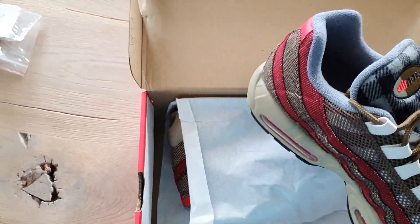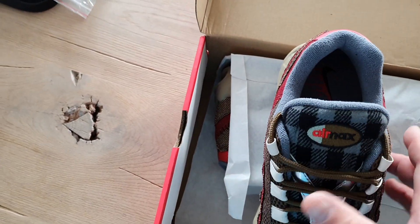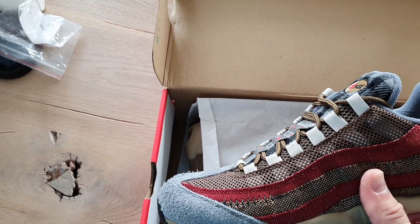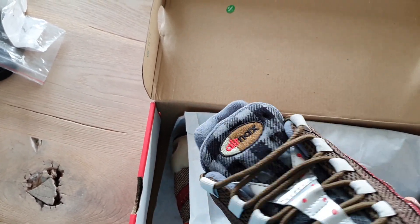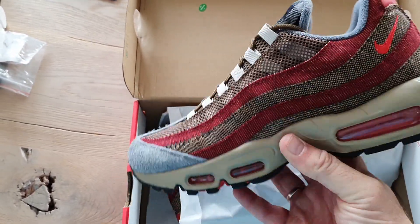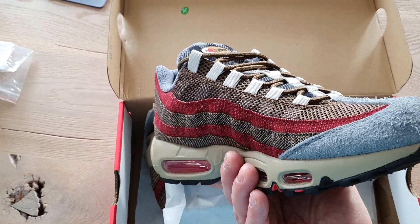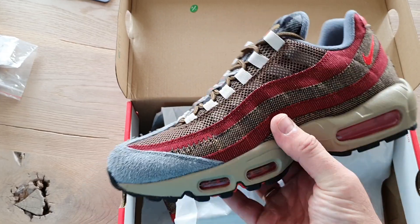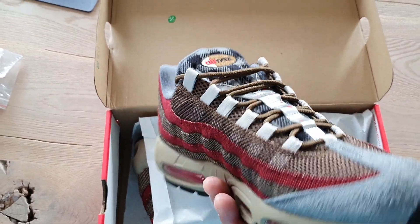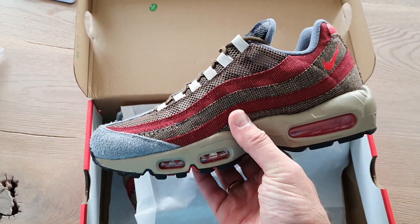Very nice. Also details about the colorways — this is a little bit the same idea like the Nike Air Max. You can see that unboxing in previous videos as well. Also a very nice pair of Air Max 1. Maybe my favorite — and this is besides the denim my favorite Air Max 95.